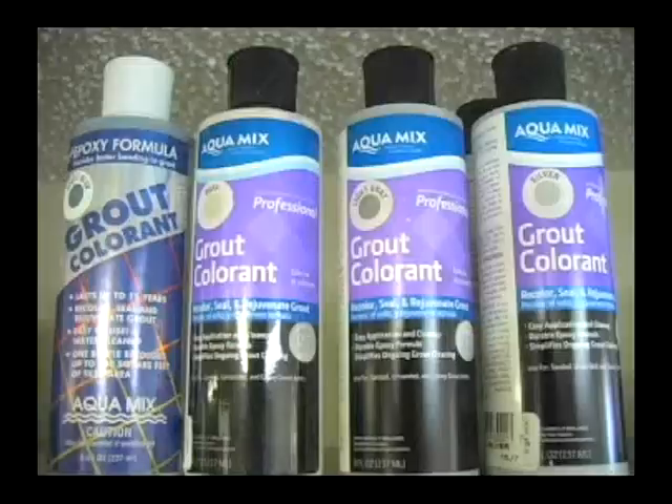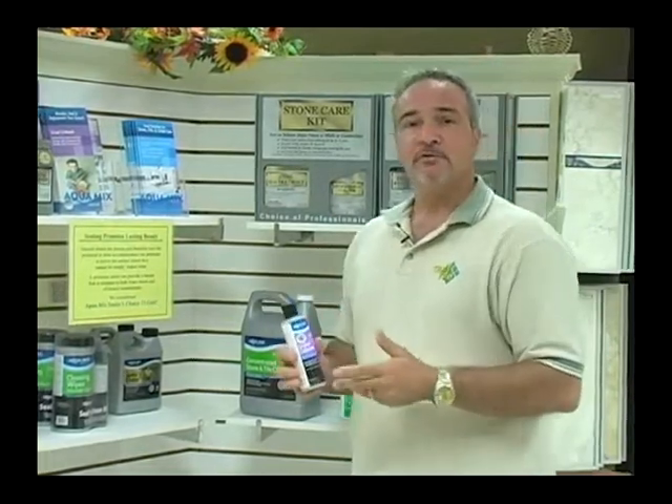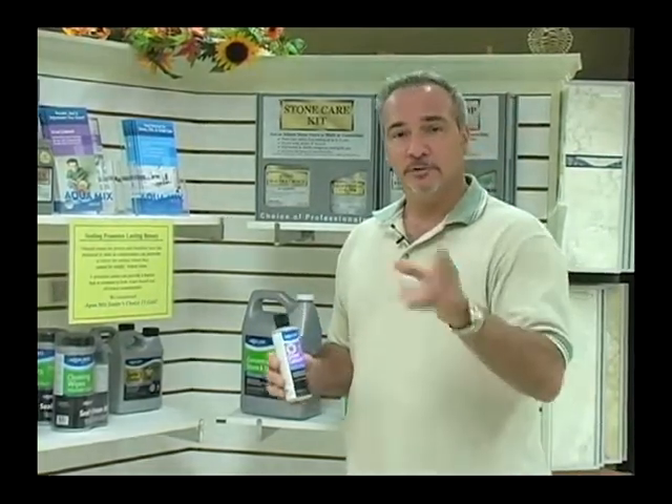If that's what you have, you may want to consider the AquaMix colorant, which you can change the color of your grout and get a consistent color all throughout. We carry these at every one of our Gulf Tile and Creations locations through the Bay Area.